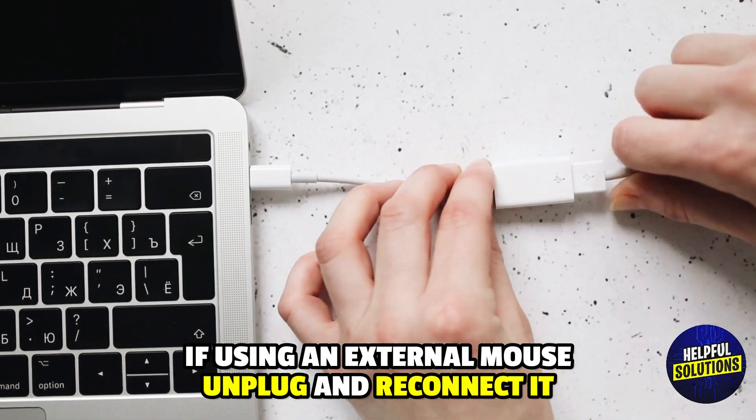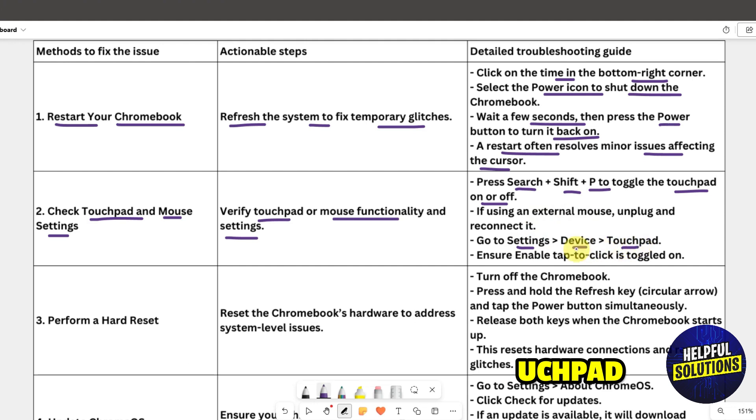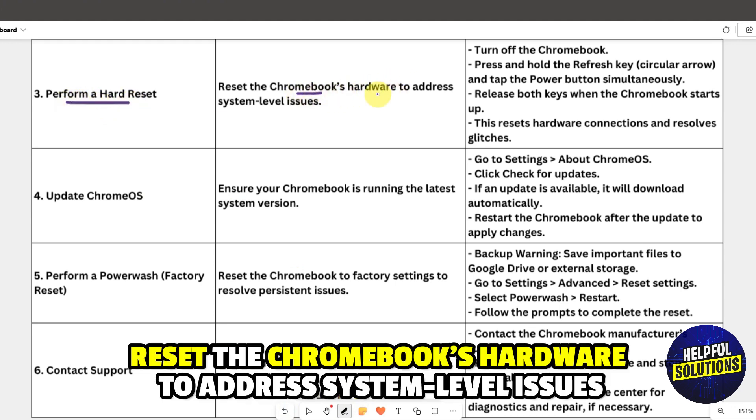If using an external mouse, unplug and reconnect it. Go to Settings > Device > Touchpad and ensure 'Enable tap to click' is toggled on. Solution three: perform a hard reset to reset the Chromebook hardware and address system-level issues.